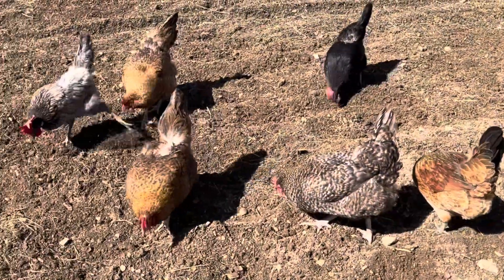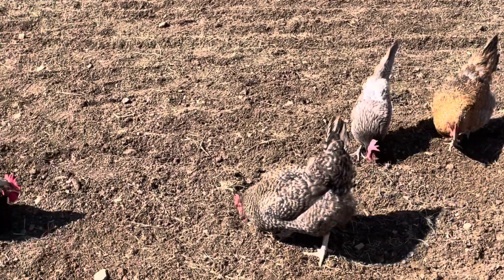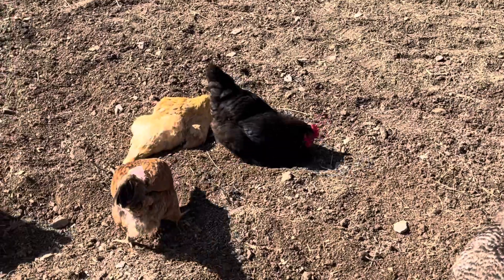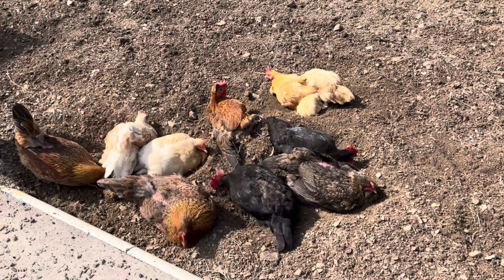The chickens are really enjoying digging in this soil, so we're going to go get the fence, put it up, and then we will start planting seeds. If we tried to plant the seeds while the chickens were still able to get on here, they would simply follow us and eat all the seeds. Chickens absolutely love to dust bathe in fresh soil.